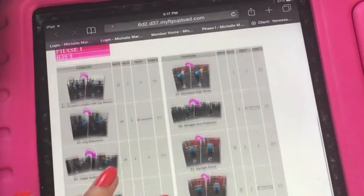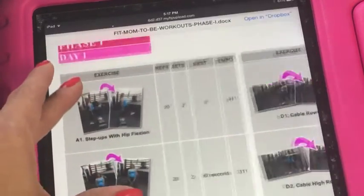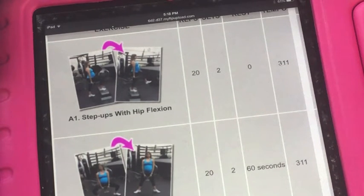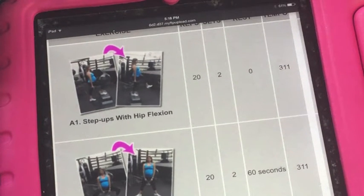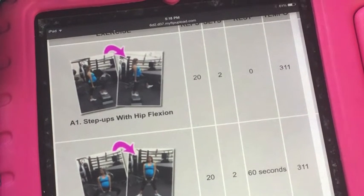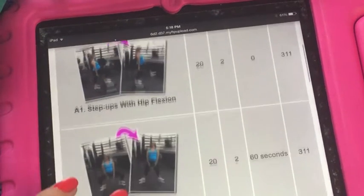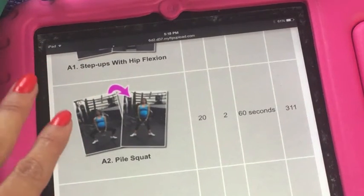Coming soon, you will be able to click on whichever exercise you want, and it would take you to a super short YouTube video where you would be able to see exactly how the exercise is done. Not like those exercise videos where you have to stand in front of the computer for minutes to watch the whole thing — just enough so that you could see how to effectively do the exercise. If you know how to do an exercise on your own, that's great — you don't have to waste time on a video.